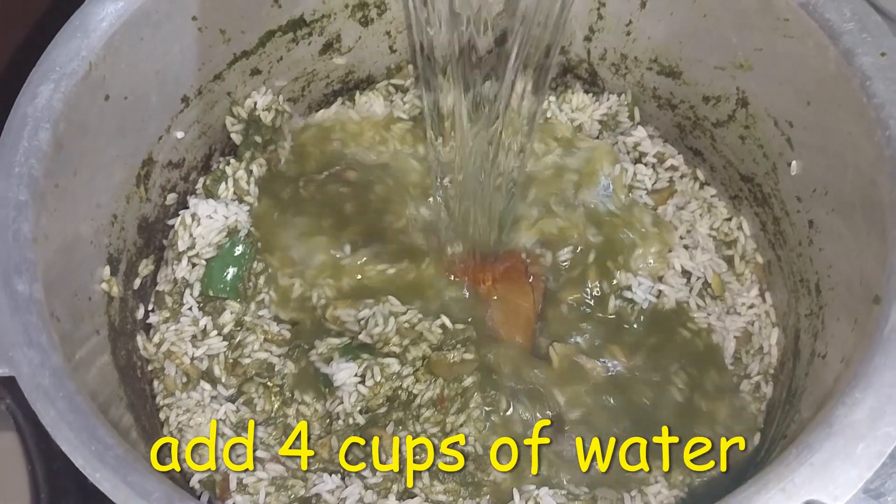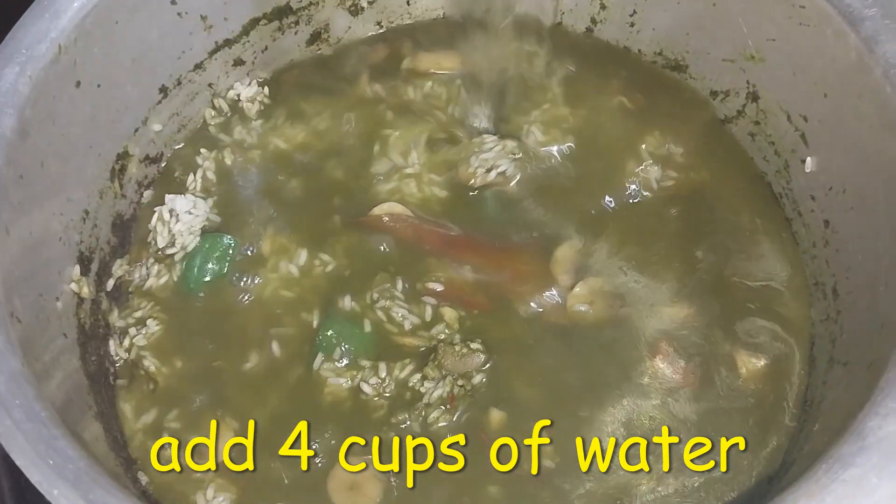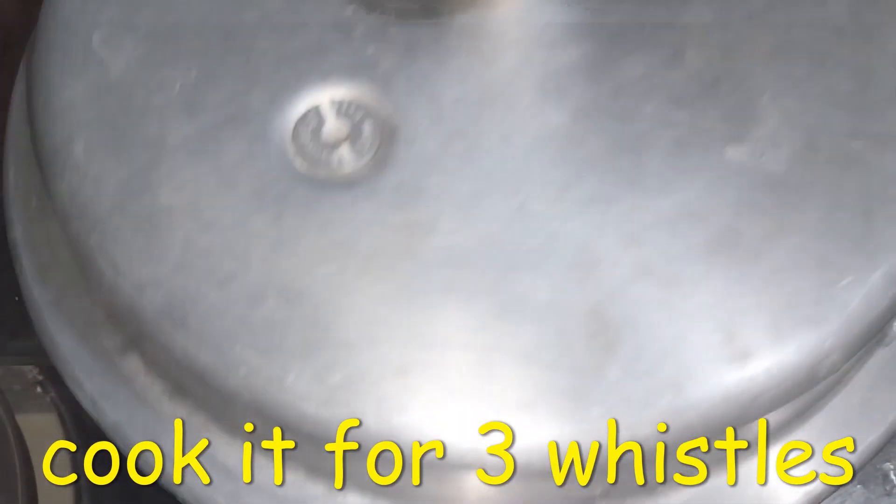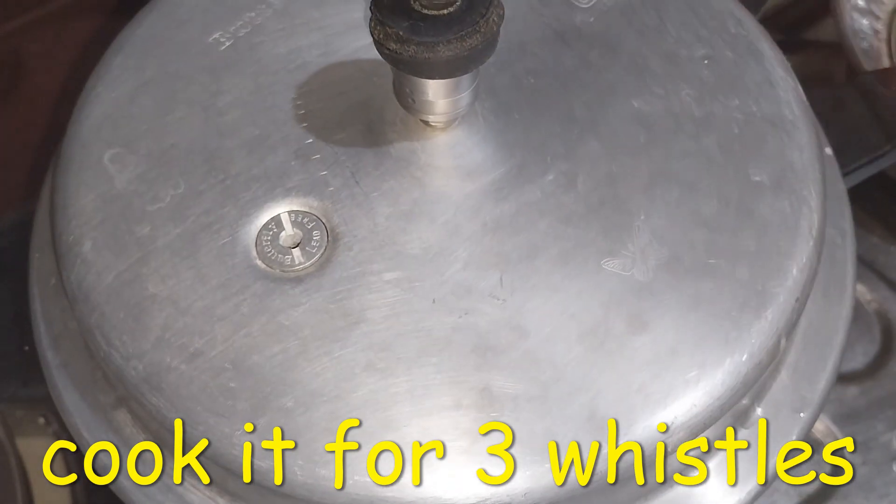I will add 4 cups of water. I will cook it on medium flame.